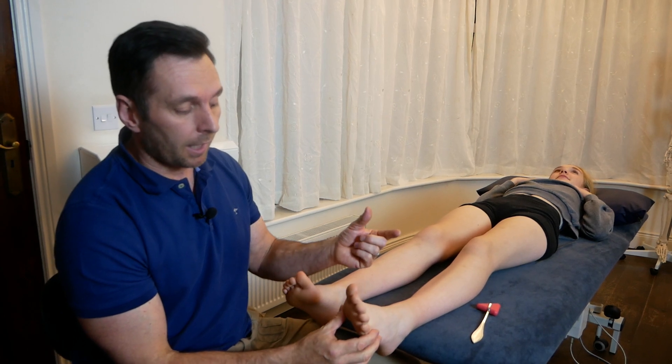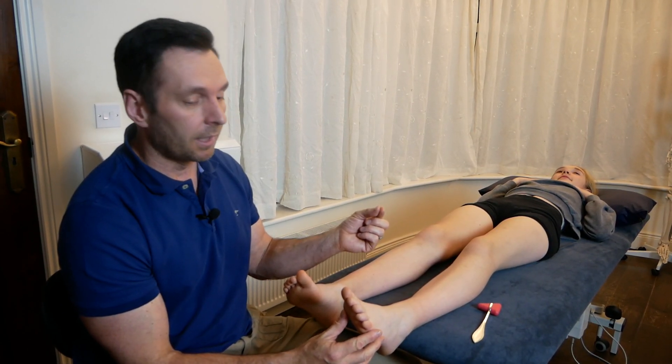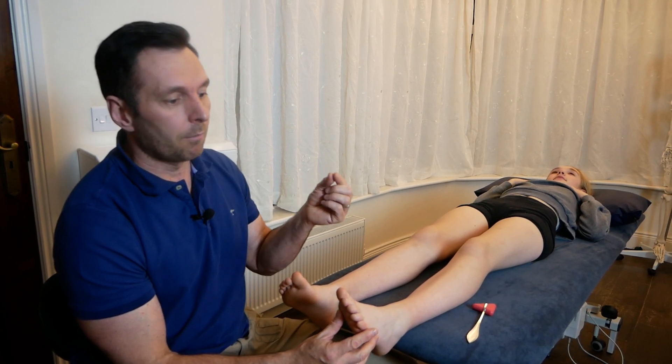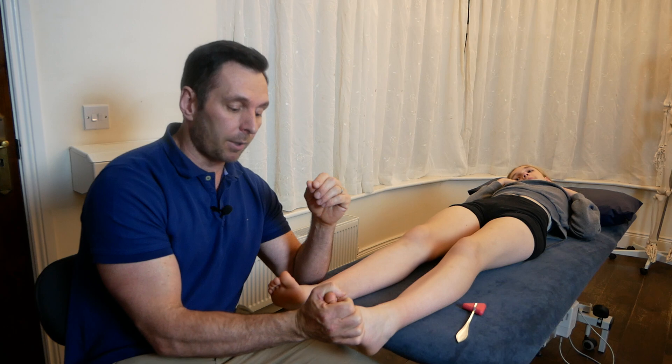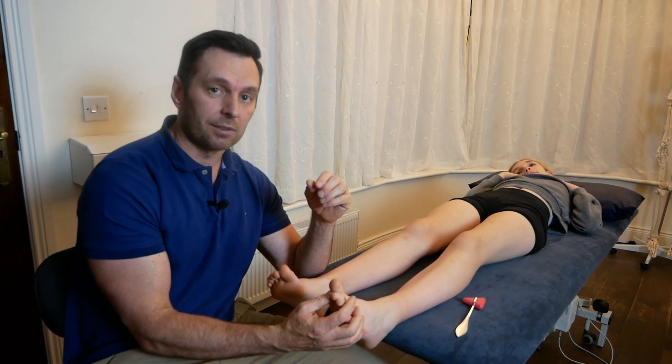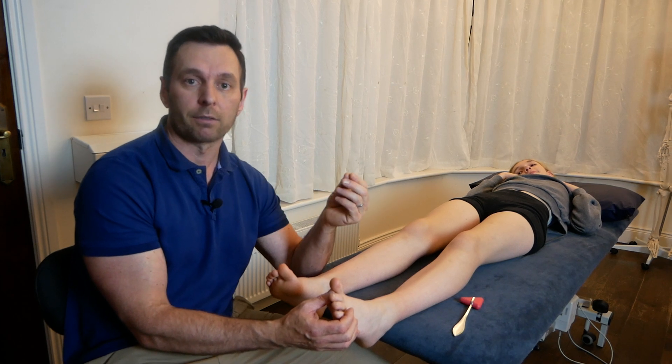Now, in an infant, anywhere between 12 months and two years, an infant will have a positive Babinski sign, which won't leave until 12 months and may stay up until two years. All the literature I've looked at puts it anywhere from 12 months to two years. But after that, a positive Babinski sign, you should suspect that there is something more serious, and have it obviously checked out.